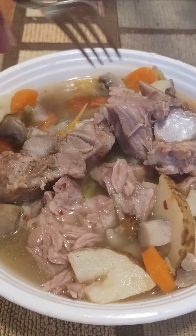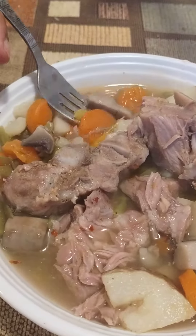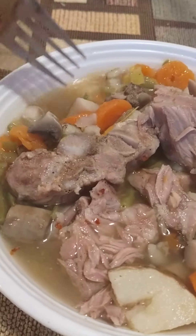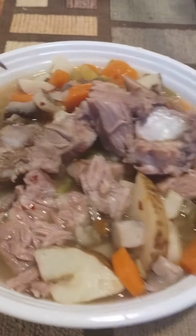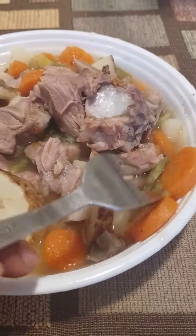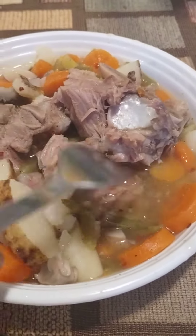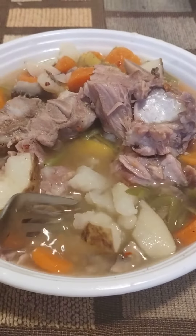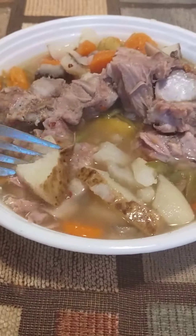My mushroom, my yellow rainbow pepper, carrots, potatoes, string green beans — mm-hmm. Alrighty, you guys have a good day.